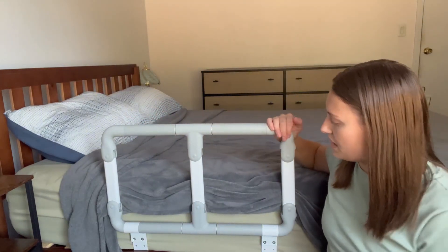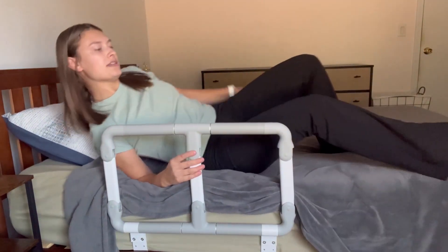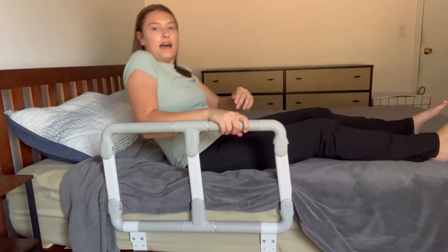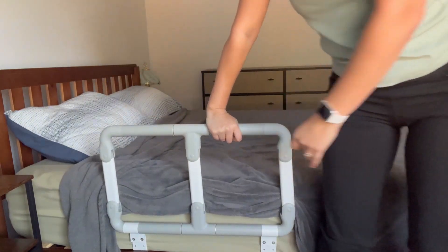It's also very neat because it is very sturdy and is used to help people get in and out of bed. So as you can see, if I'm laying here and I need to get up, I just pull on it and it is very strong and able to hold my weight. You can even use it to stand up and get out of bed.